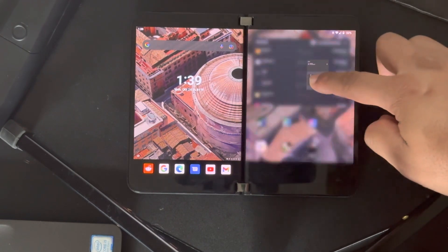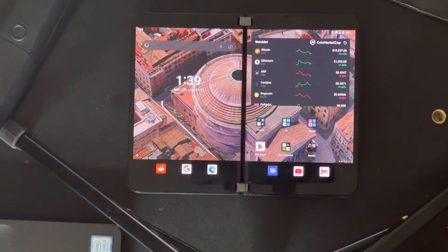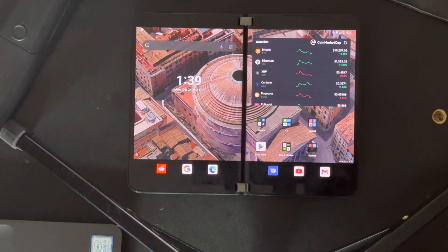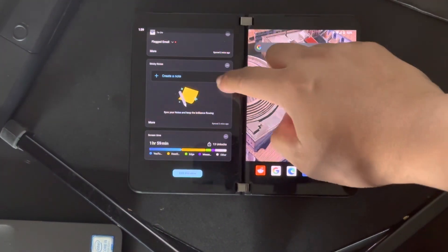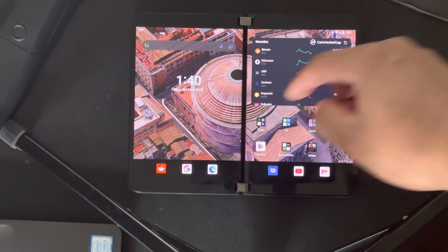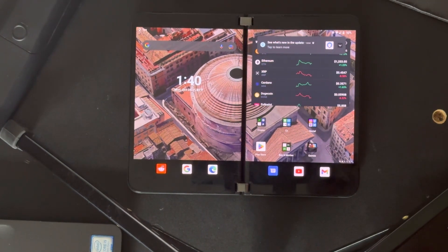Phone dialer looks good. So far so good — looks pretty solid to me. A little different side portion over there, but that's just a quick update on Duo 2 on 12L — finally.